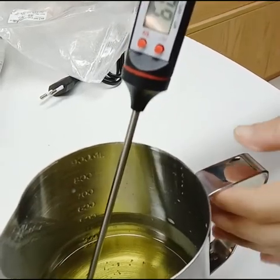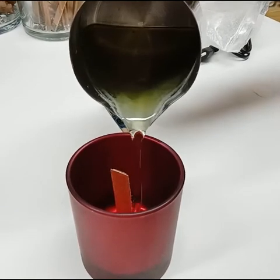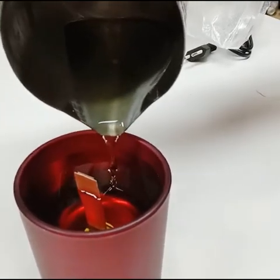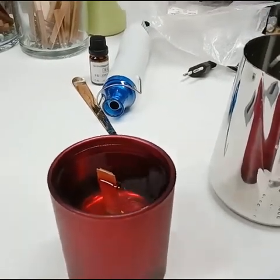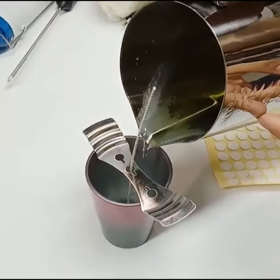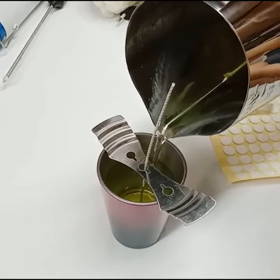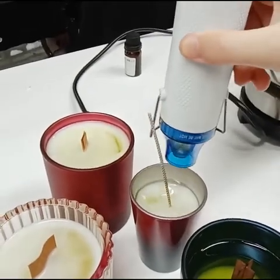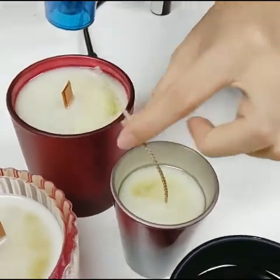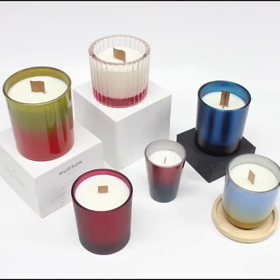Wait a moment — it's okay. Now let's go ahead and pour.